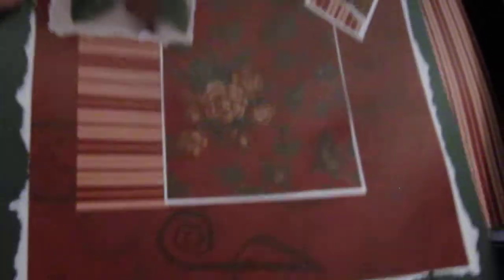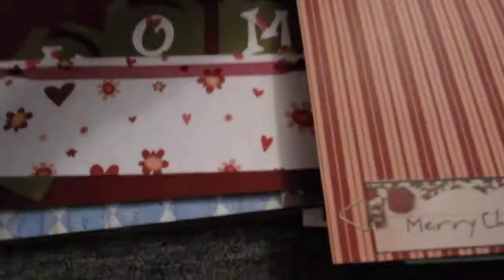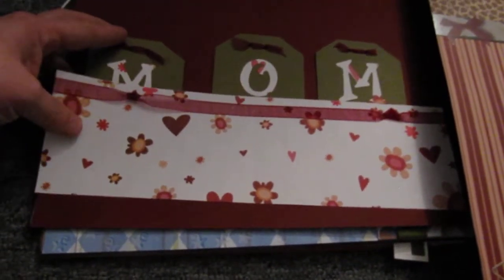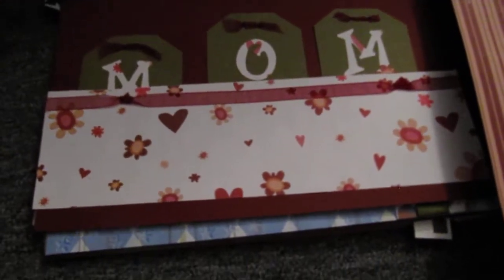This one looks more like a traditional Christmas one with that kind of border — very pretty. It's a Santa, yep. Okay, Christmas one. Another Christmas one that I did — Merry Christmas to you. This one is 'Mom,' a layout that I did for Mother's Day and never used.